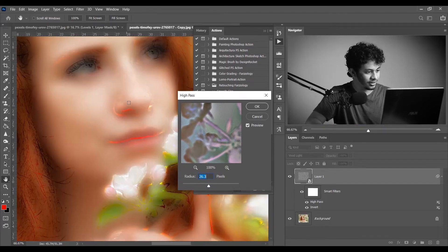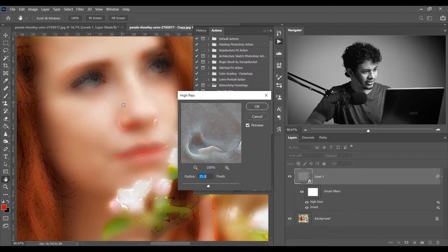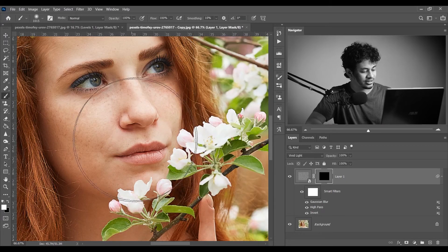Let's zoom in a little more. For the high pass I think around 25 looks good — you can use less. Press OK. For the radius, I think 7 looks good — or 7.2. It looks more natural now. Press OK. That's perfect.